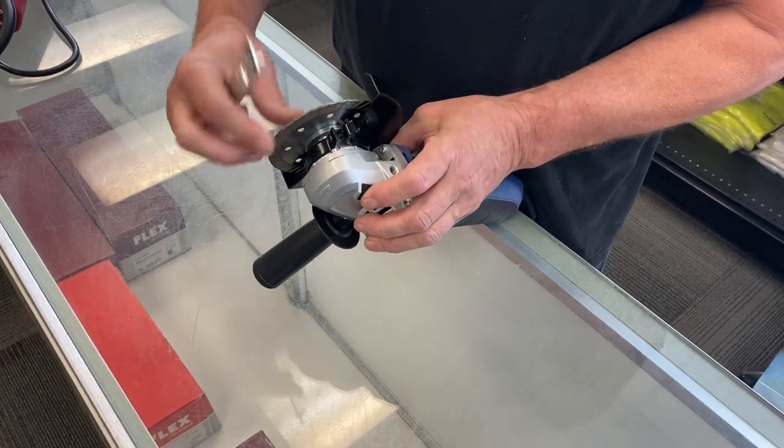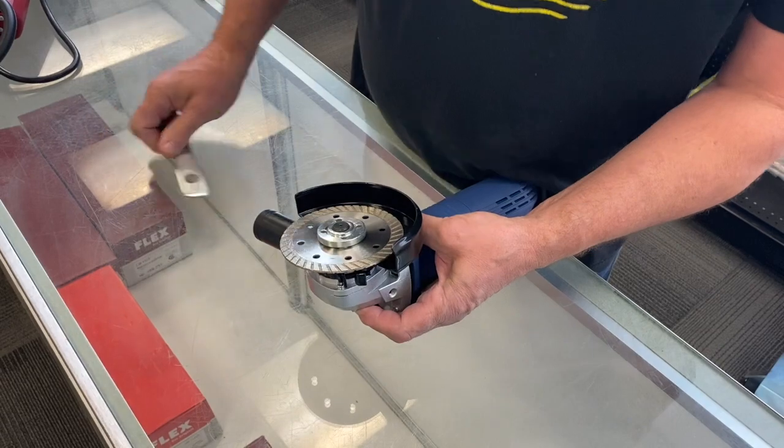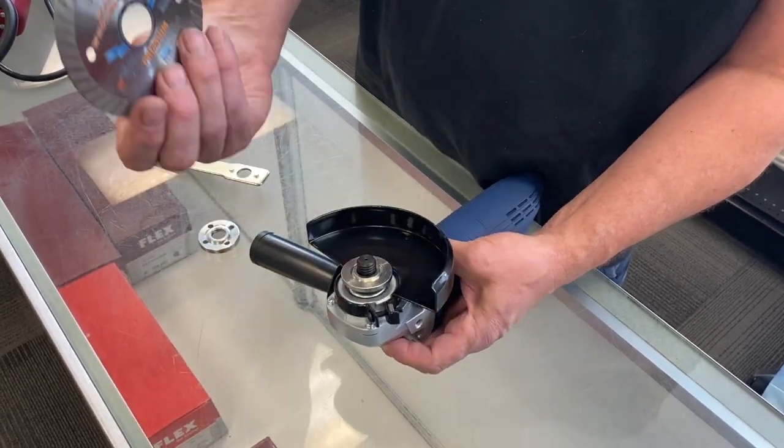To remove the blade, it's the same process — push the button and hold it down until it clicks in, then go this way with it. Spin the top nut off and there it is.